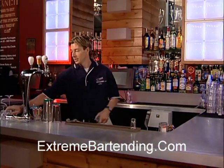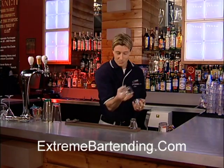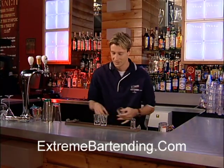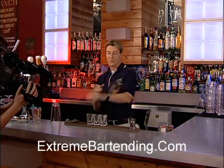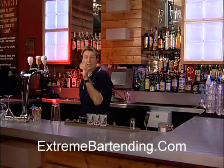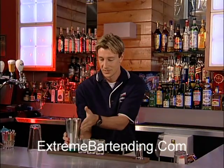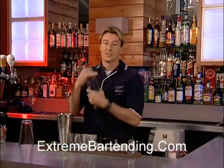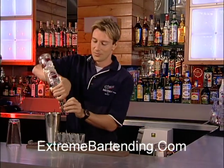Because if you can juggle, you can actually do a few interesting moves that way. Start out with a shaker tin. The cool thing is to be able to continue talking to the customer while you're actually making the drink. So you need vodka — no free pouring, free pouring bad.